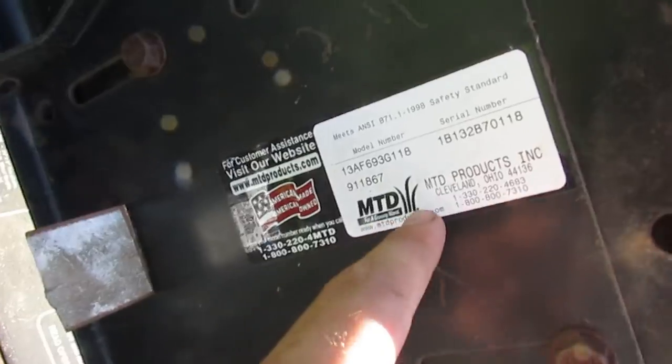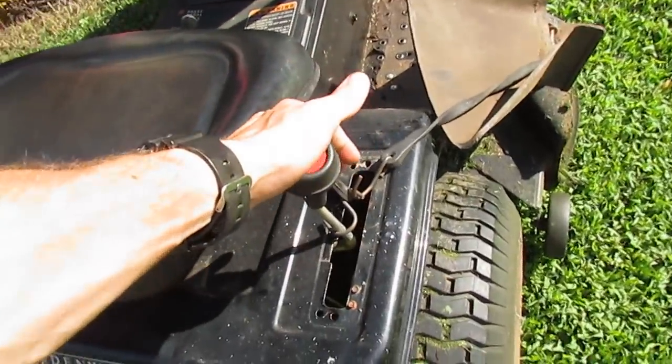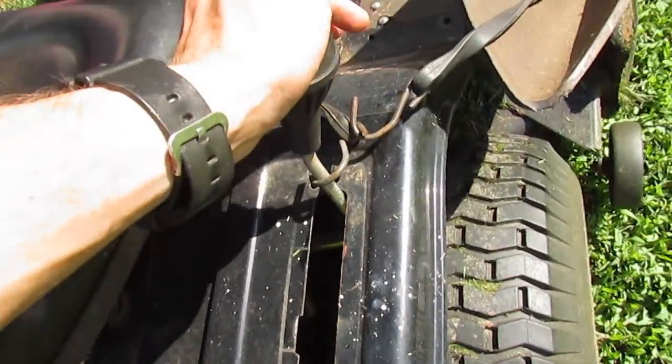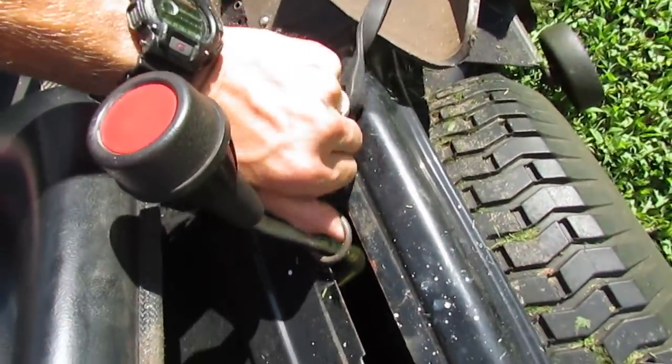Here's the MTD sticker. My question involves the hydrostatic drive transmission. As you can see, I have bungee cords attached to it to try to help hold it forward.